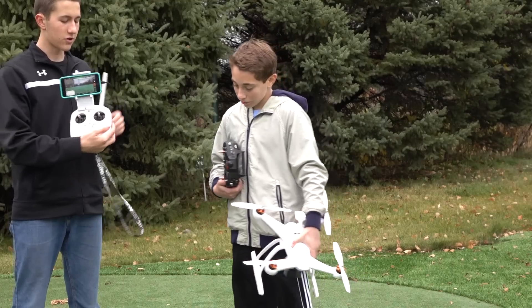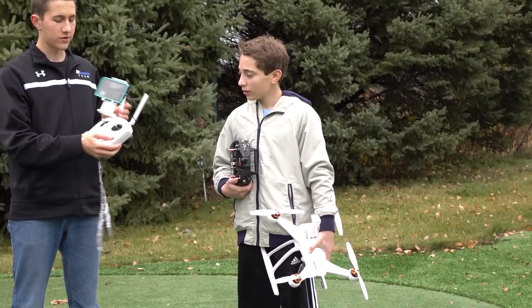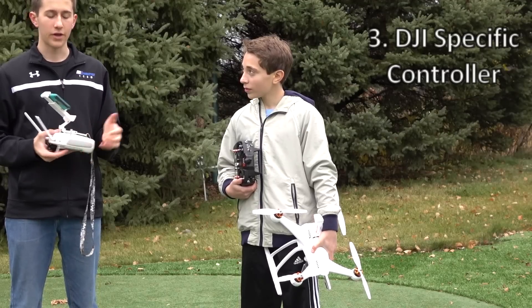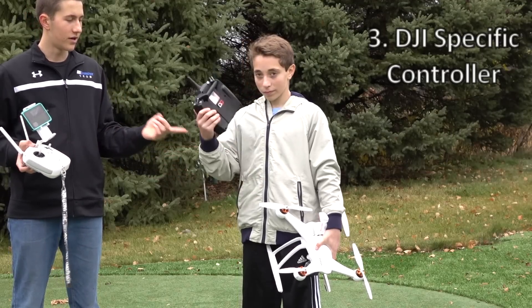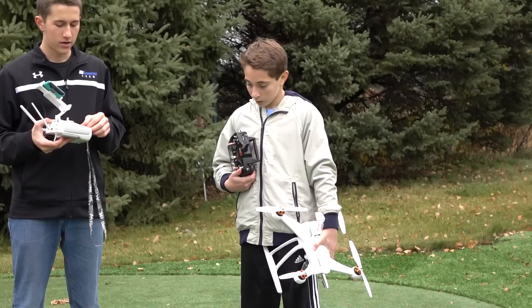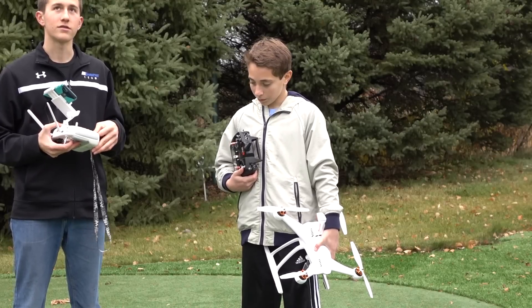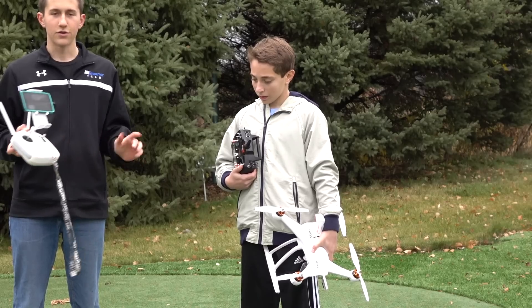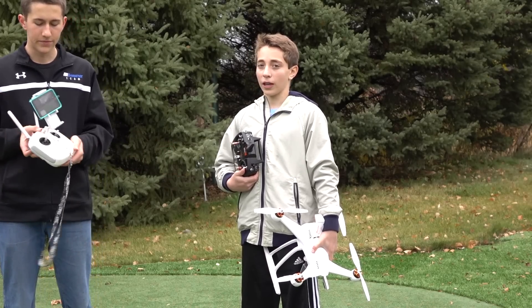And the controller — you can only use this one specific controller. You can't use different ones. So if you already have one for your airplanes and helicopters, it only works for that drone. You can't mix and match the firmware.